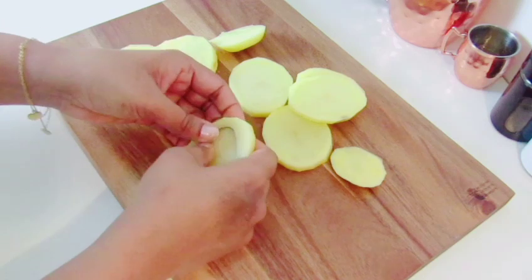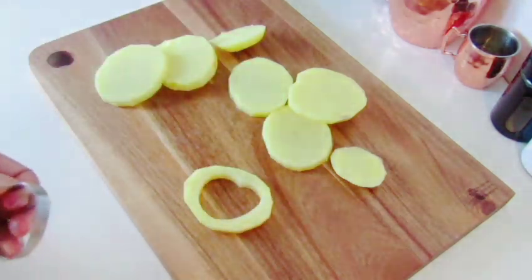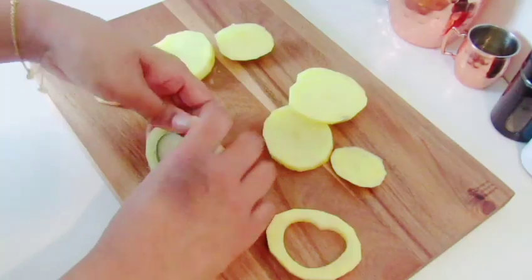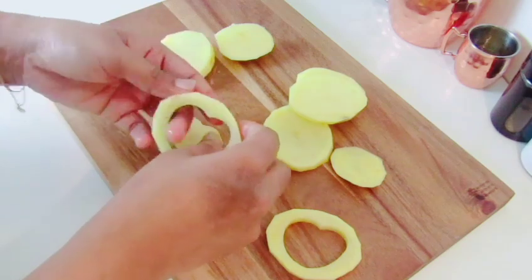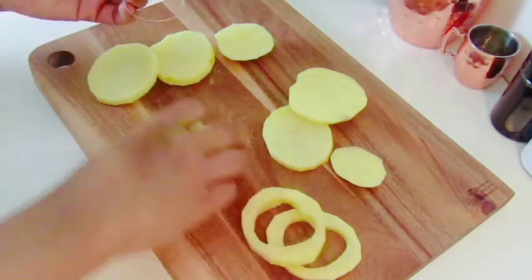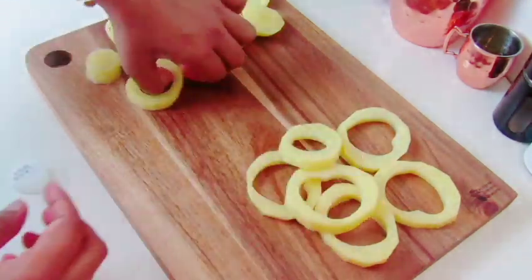This cup is made of bread. This is made of biscuit. This is made of bread.